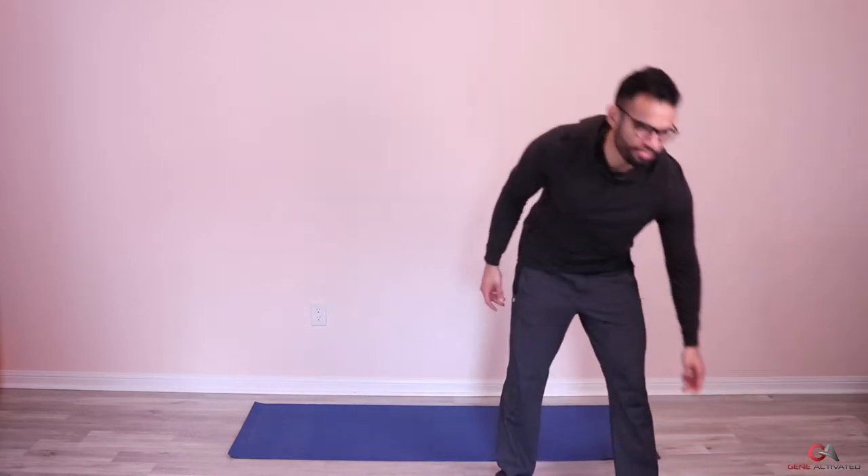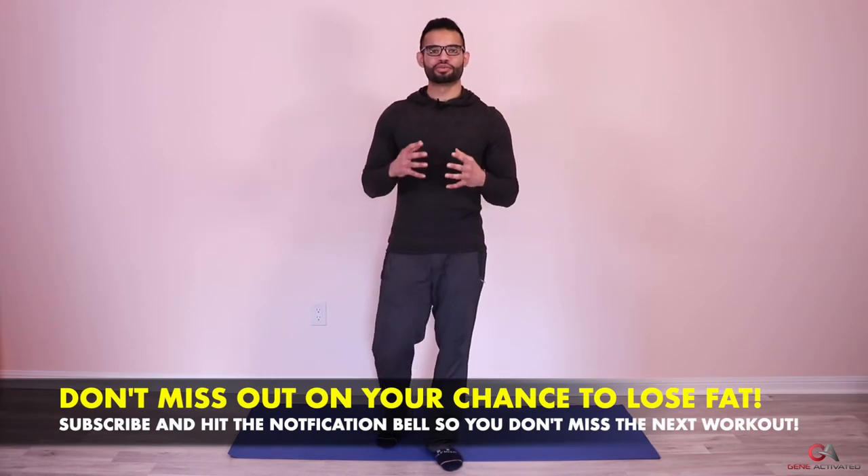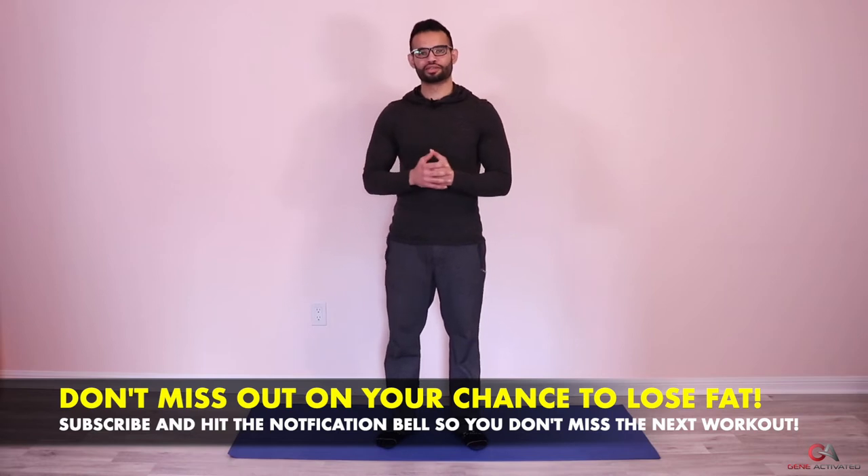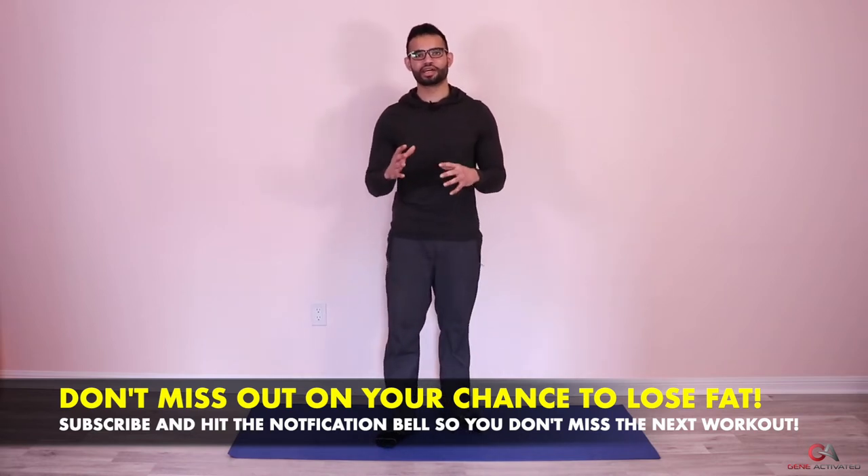Today we're going to get right into the exercises for day four of the at-home fat loss Ramadan series. You guys are doing amazing — I hope you're seeing some results. I know we're fasting, tired, and thirsty, but we can do it. Do these exercises about 45 minutes to half an hour before you open your fast, so as soon as you're done you can drink water and refuel.